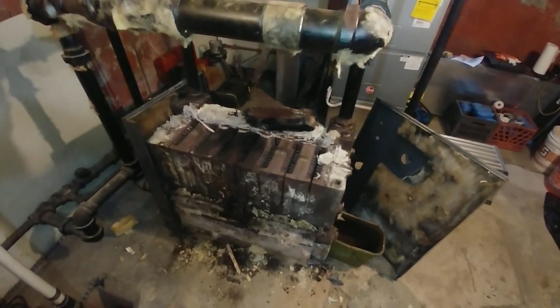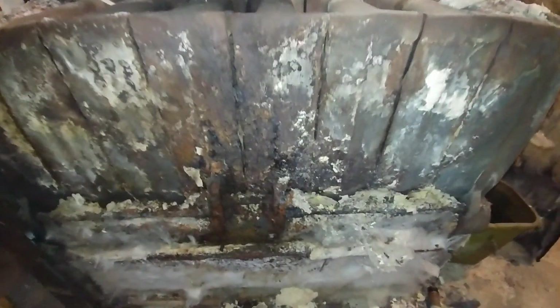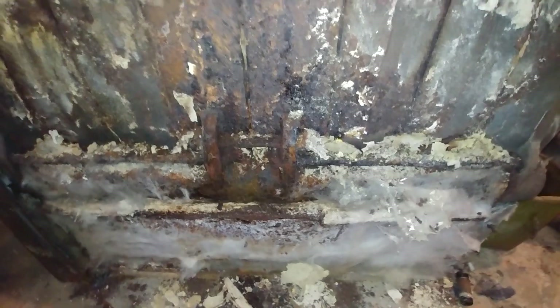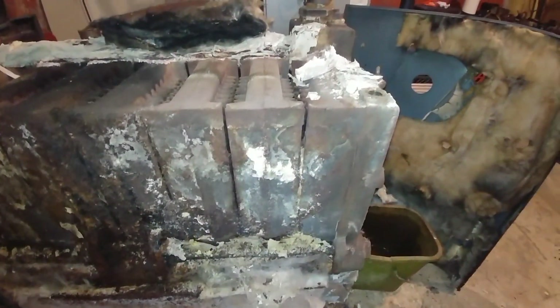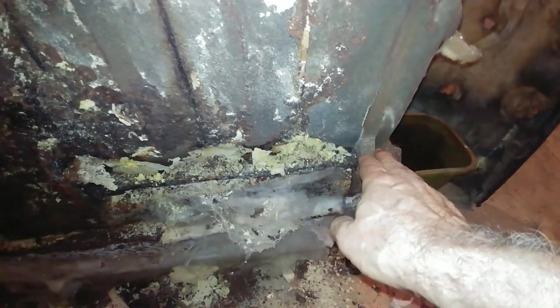A quick video of what this boiler looks like, and that appears to be the point of failure. The design of this particular boiler is a split block — you've got a section here that's tied together with this rod, and you've got four sections here that are tied together with this rod.